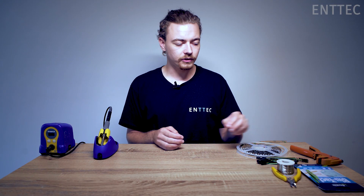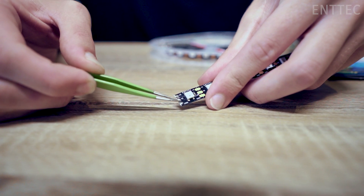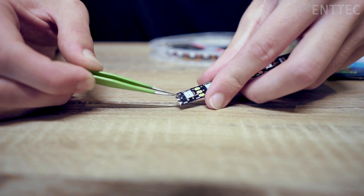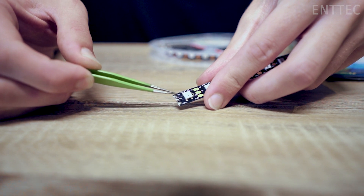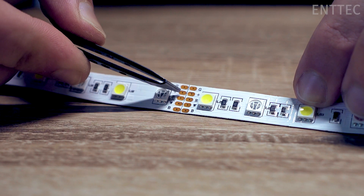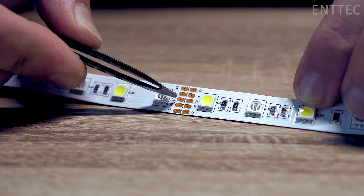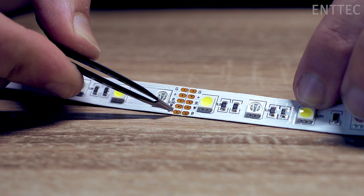Whatever connector you decide to use, you need to make sure it has enough wires or terminals for the LED tape that you're using. For example, most N-Tech pixel tape has three terminals: VCC, data, and ground. On the other hand, for CV tape you will need four terminals: red, green, blue, and VCC. For RGBW you'll need five.